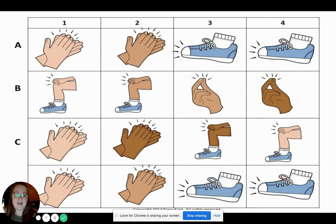Great job. All right, one more pattern. Here we go. One, two. Ready, go. Clap, clap, stomp, stomp, pat, pat, pat, snap, snap. Clap, clap, pat, pat, clap, clap, clap, stomp, stomp.